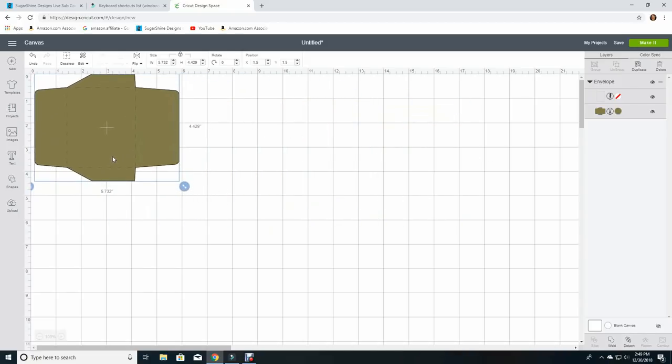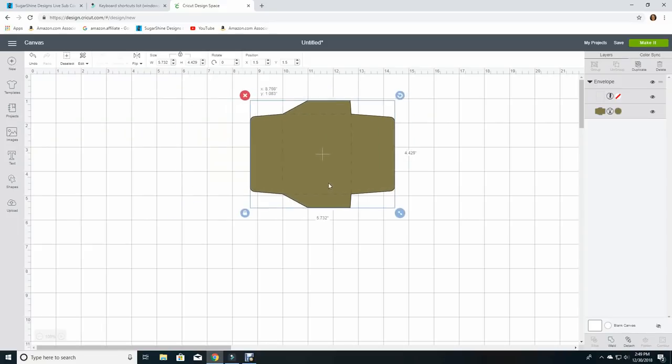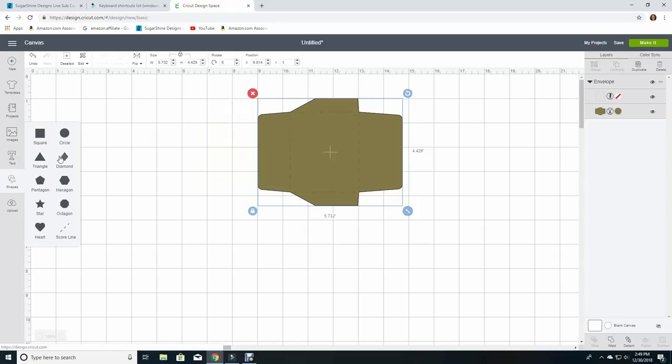Here is my envelope. You can see this envelope is rather small — it's less than six inches wide and about four and a quarter inches tall. So that's obviously not going to fit most of the cards we're going to make. So what I'm going to do is insert a virtual card. I'm going to use shapes to do it.